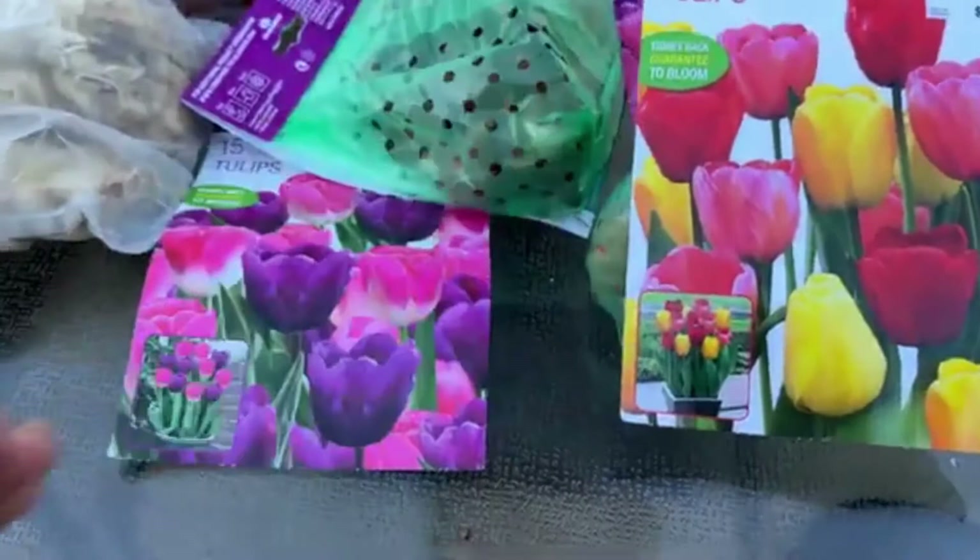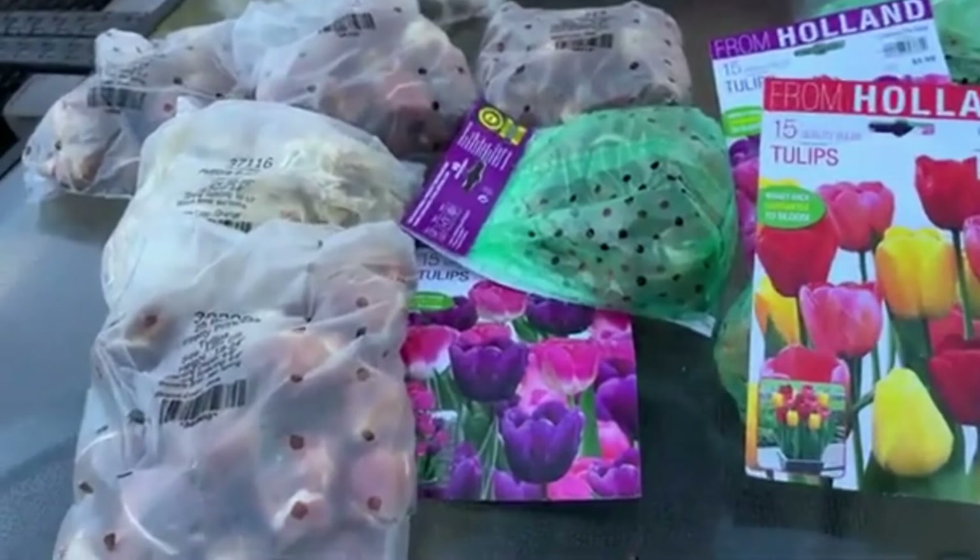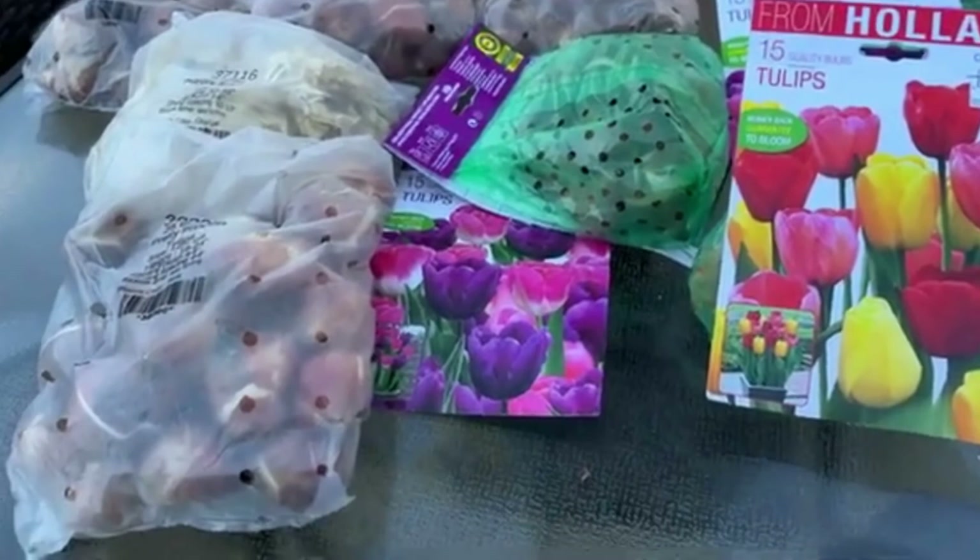Anyway, I just wanted to share my bulb haul with you. It's small but it's just what I need to begin with — though I may get more if I see other bulbs on sale. Thank you for being here and for your support. Remember, you have to plant your bulbs now in order to get those pretty blooms in spring. Until next time, take care of yourselves — cheers!